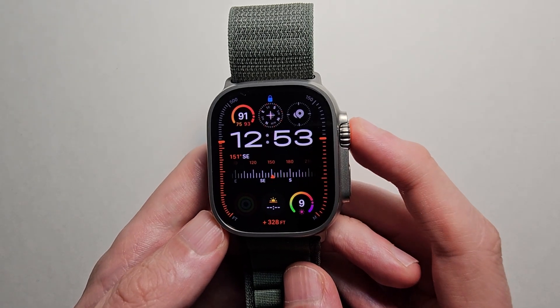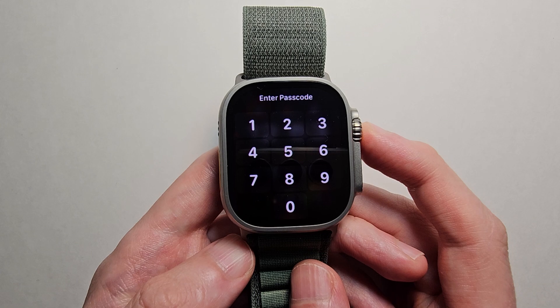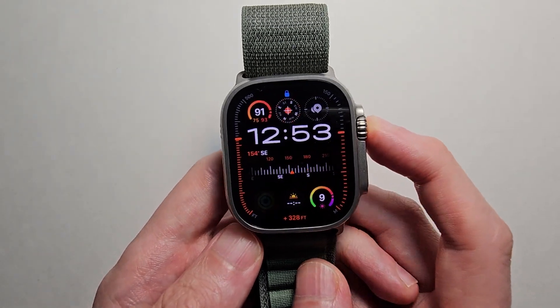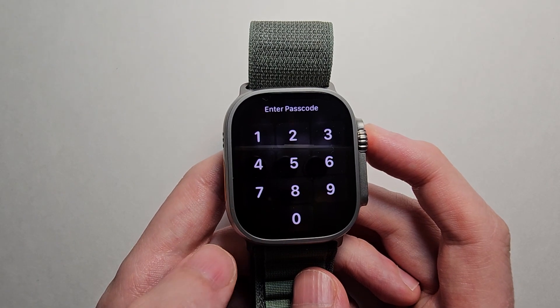Alright guys, so I'm going to show you how to reset your Apple Watch, even if you don't know the passcode or don't have your iPhone. It's pretty simple. First, make sure your screen is locked — if it's not already, just wait a minute.